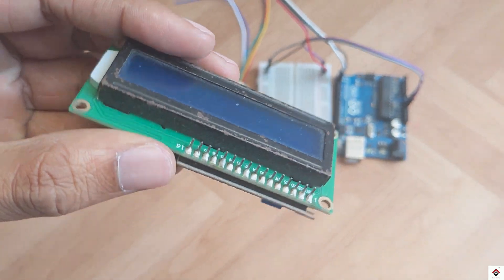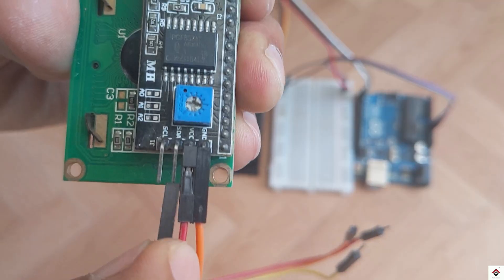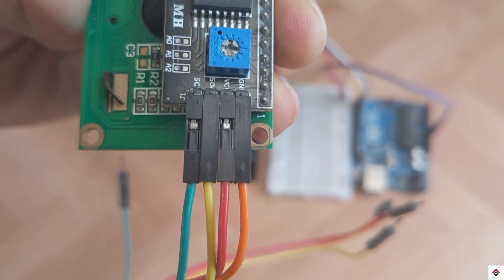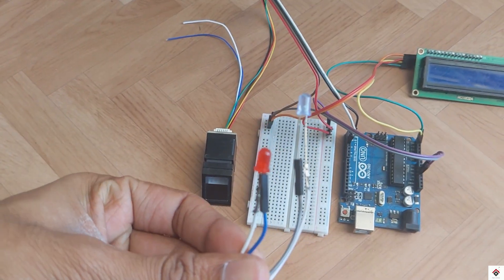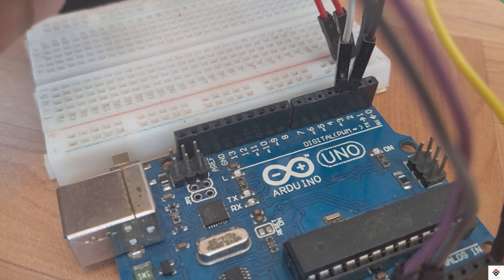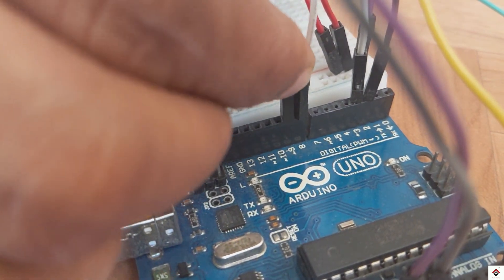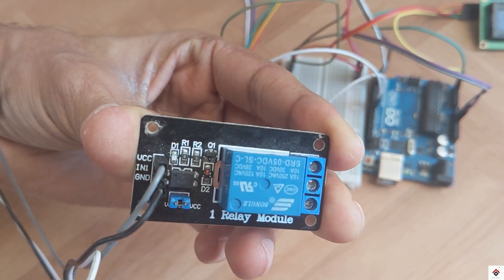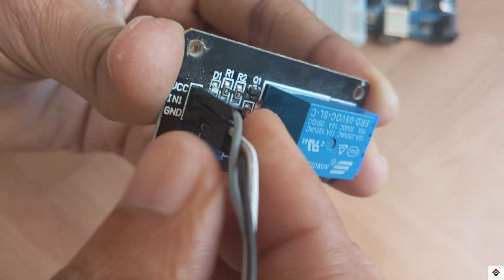From the LCD module, VCC and ground goes to the common 5 volts and ground on the breadboard. For the LEDs, the negative terminal of both goes to common ground. The positive terminal of the first LED goes to digital pin 8 and the second one to digital pin 9. In the relay module, the VCC and ground goes to the common 5 volts and ground on the breadboard.